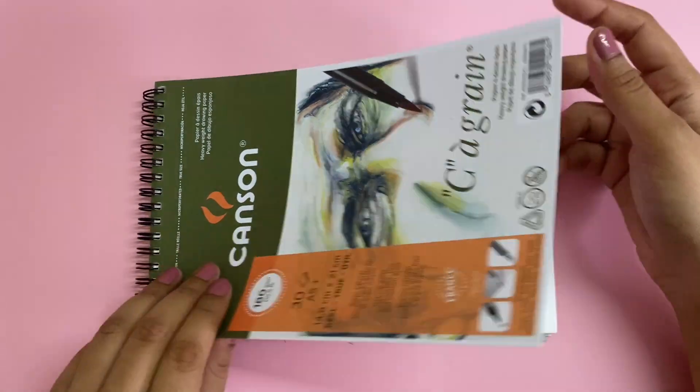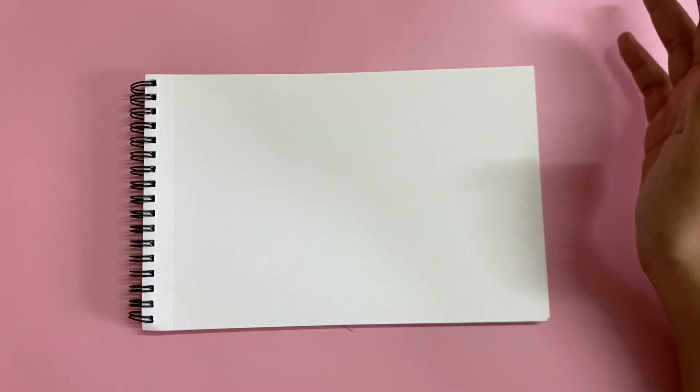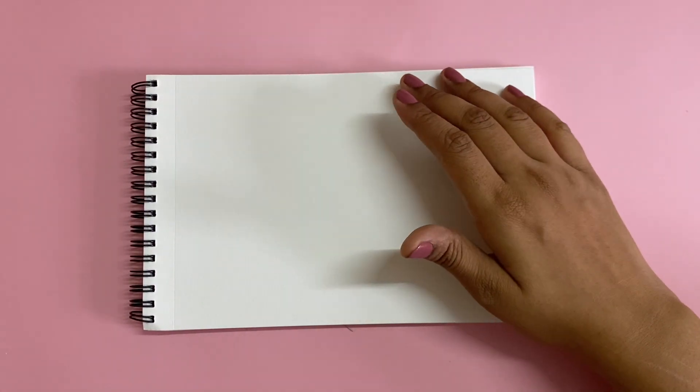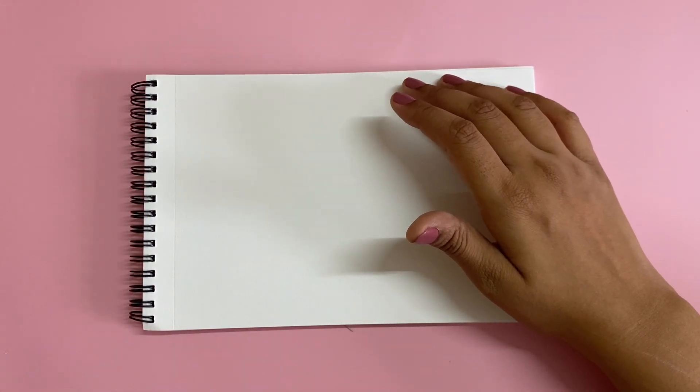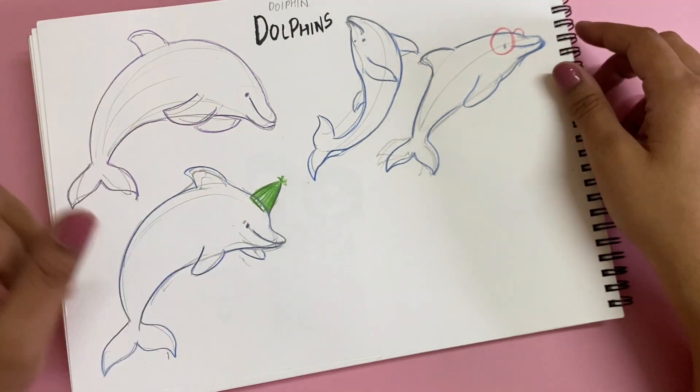The first page of a sketchbook is generally a little intimidating, but I think you should just get that out of the way and create something — don't really look for perfection. So what I'm going to create here is a dolphin. I have a rough sketchbook in which I've drawn out a few dolphins and I'm just going to pick one.